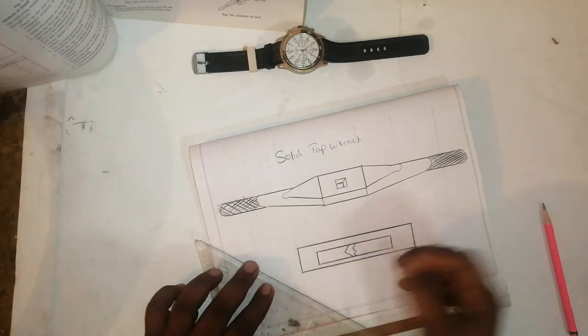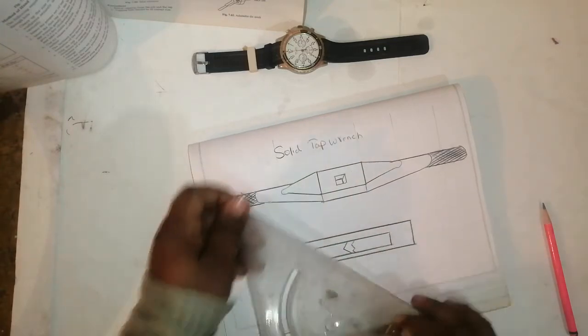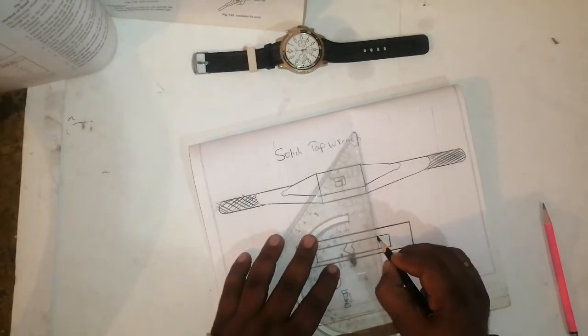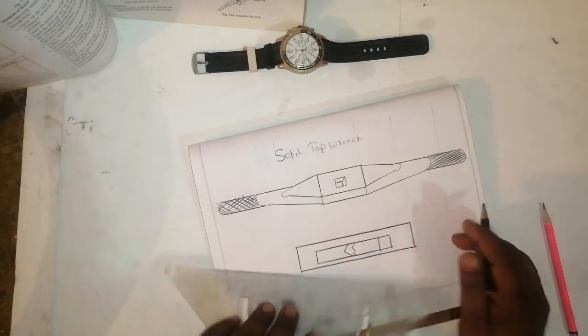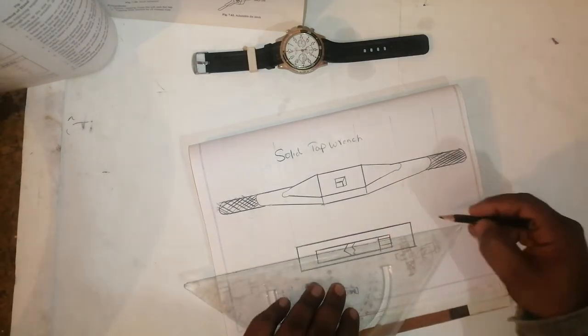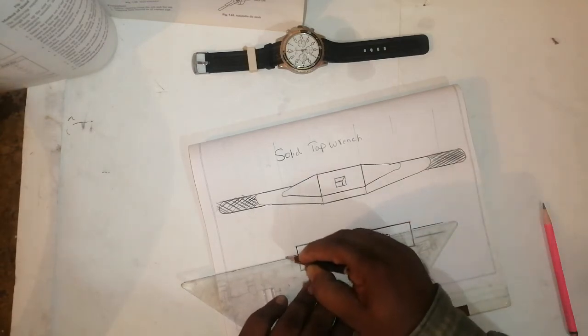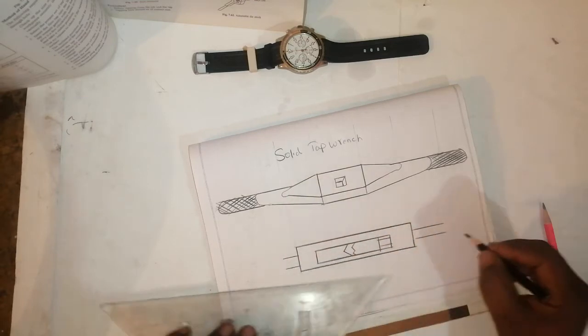The square piece will join like this. This is an adjustable with the same dimension as what I have taken here. Join this portion and join this — this is an adjustable bridge.